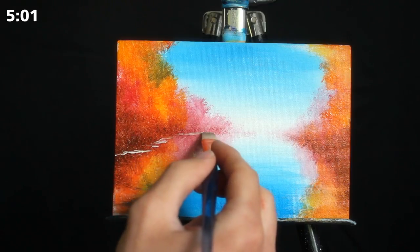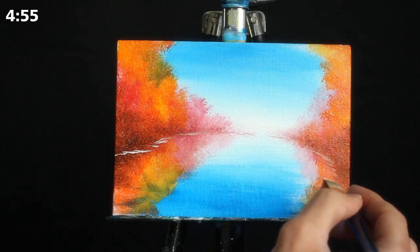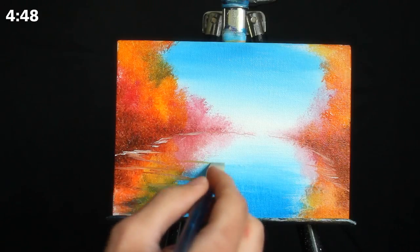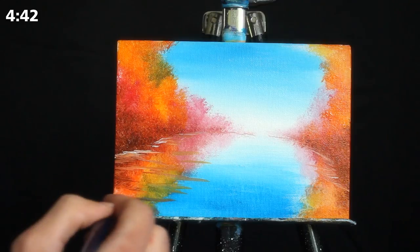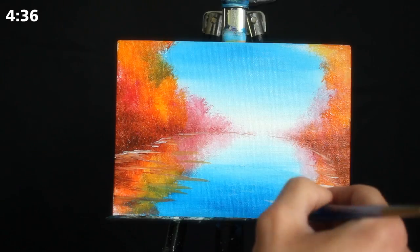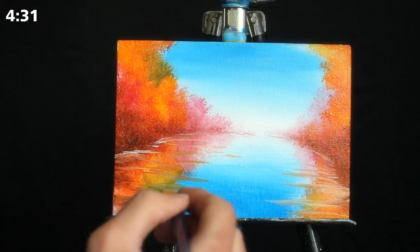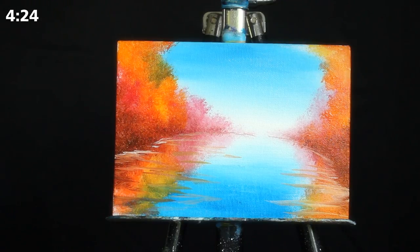I'm switching over to my medium-sized square-headed brush, taking some titanium white and drawing a dividing line between our trees and their reflections. Then I'm dragging the pigment out in a Z-like pattern, which blends a lot of the colors and really makes it look like a reflection in moving water. If you want your water to look much more stagnant and crystal clear, you probably shouldn't incorporate too much of this. But if you really want it to look like water and be noticeable almost instantaneously, a lot of this technique can be very advantageous.